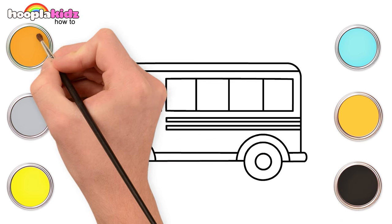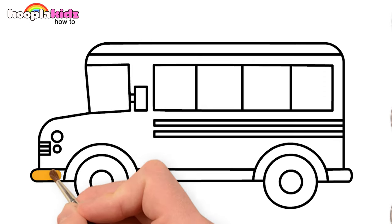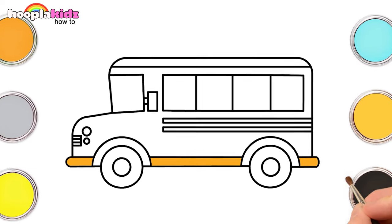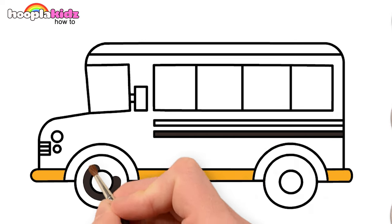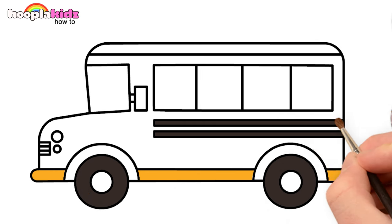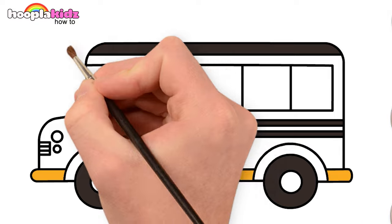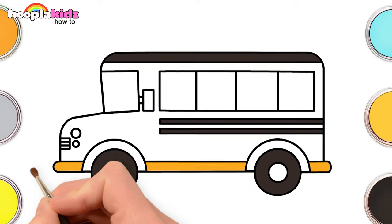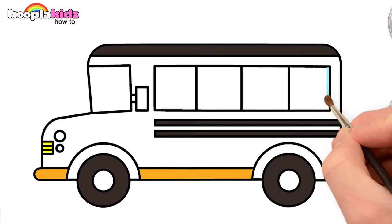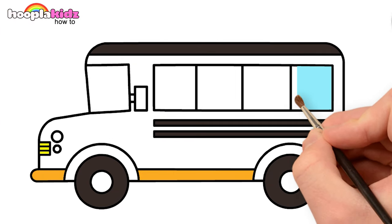Our bus is ready! Let's paint the bus with bright colors. Use orange to paint the bottom of the bus and black for the lines on the bus, the wheels, and the top of the bus. Wasn't that easy? Now use lemon yellow to fill the lines in the front and side of the bus. Let's use sky blue to fill color in the windows.